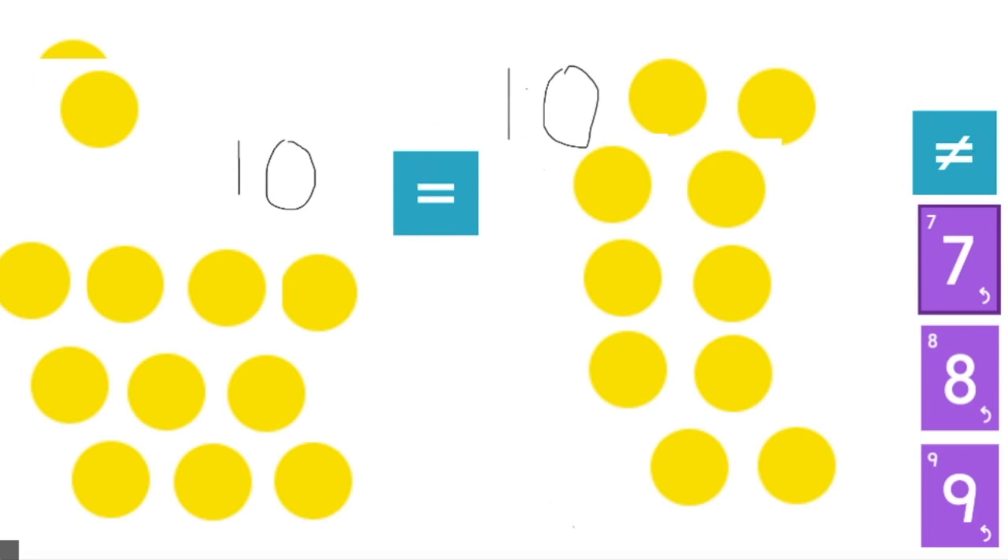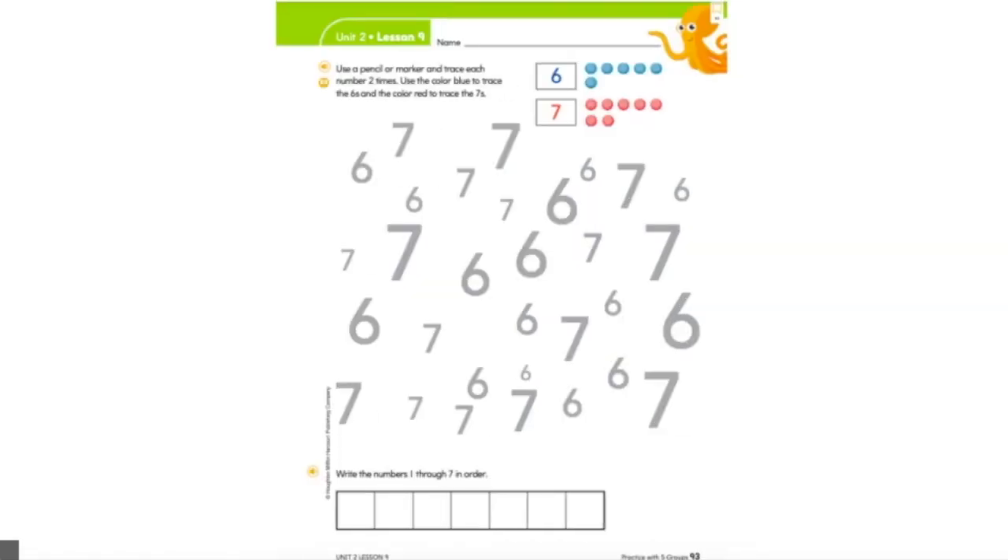Great job today using the equal sign or the does-not-equal sign. So today in your math workbook page, first thing we do is always the same — pick up a pencil and write your name. Then you are going to need a blue crayon and a red crayon. You're also going to need a pencil. It says use a pencil or marker, so if you have a blue or red marker you can use that too.